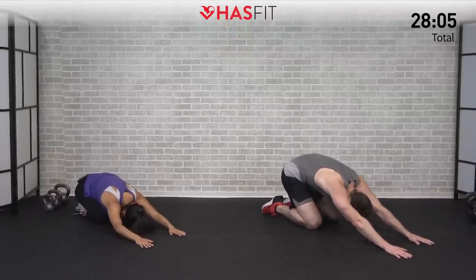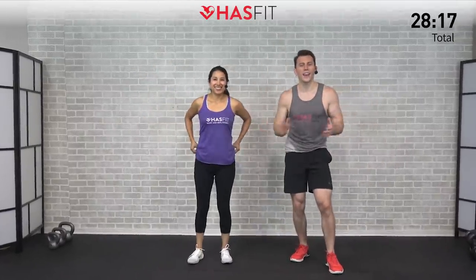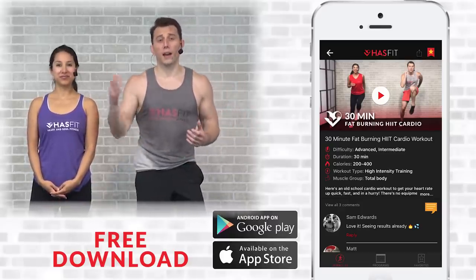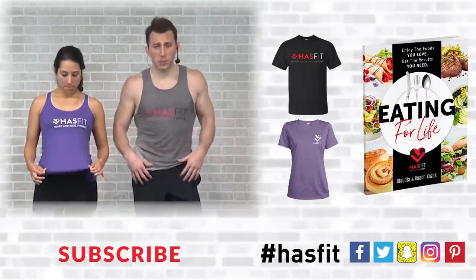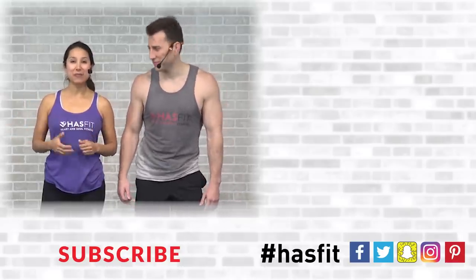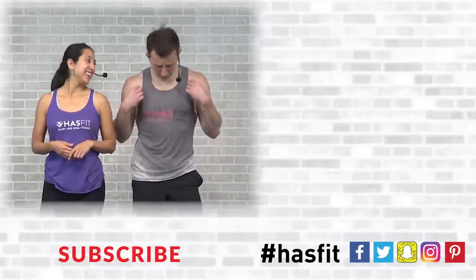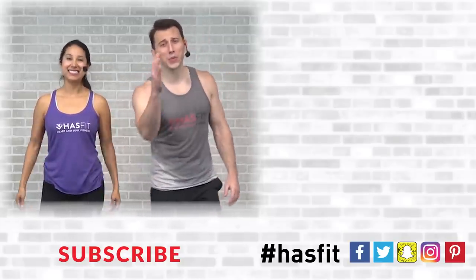Come on up nice and slow — and that is it, my friends! You made it. Nice work out there, tribe. Thank you so much for showing up and working out with us today — we literally could not do this without you. Please support our mission of keeping these great workouts free by downloading our free app, available for both iOS and Android. You can also stop by our store to pick up a shirt or our diet guide, Eating for Life. If you enjoyed this workout, please give it a big thumbs up and hit that red subscribe button so you never miss another brand new workout from HASfit. I'm coach Kozak and I'm Claudia — we will see you at your next workout!